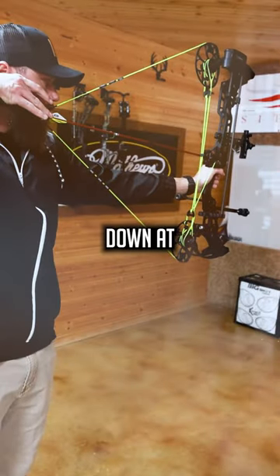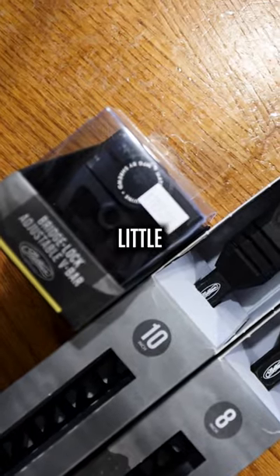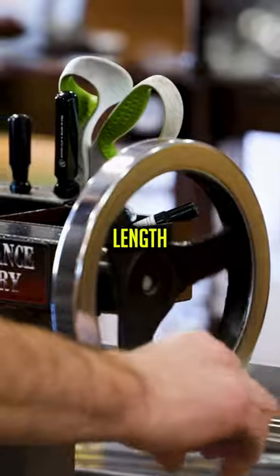Huge shout out to my boys down at Sunrise for getting me set up. I'm pumped on this bow. We have a little bit of paper tuning left to do, but after that we're going to drop a full length bow build video. I can't wait for you guys to check it out.